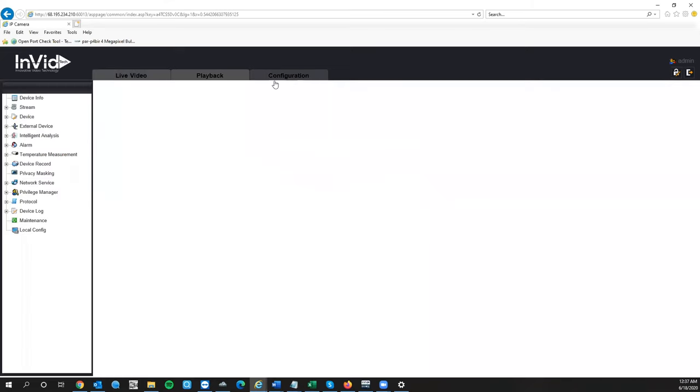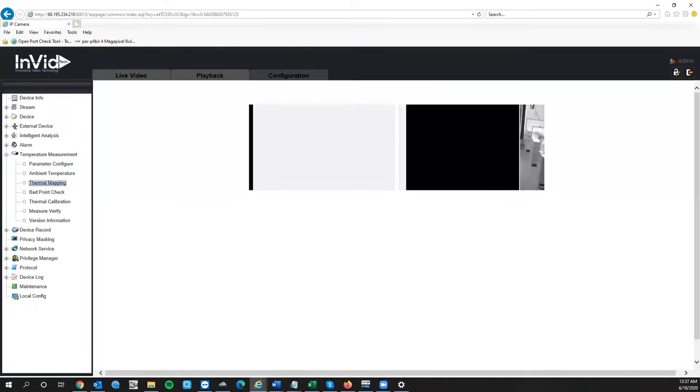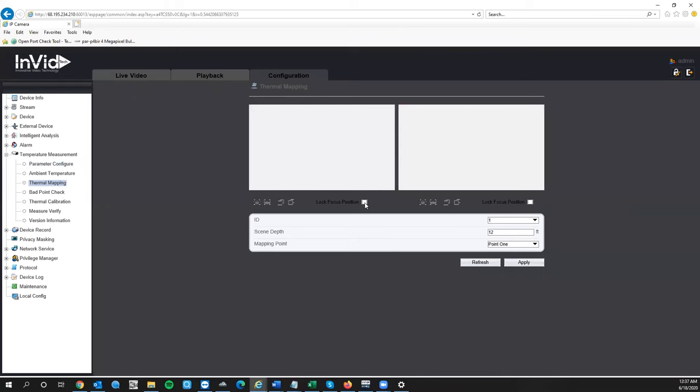One last thing: go to Configuration, Temperature Measurement, Thermal Mapping, and make sure you lock your focus points. That way nobody can zoom in or out accidentally. If you zoom or unfocus the lens, it changes everything and you'll essentially have to go through the setup process again to make sure everything is properly calibrated.